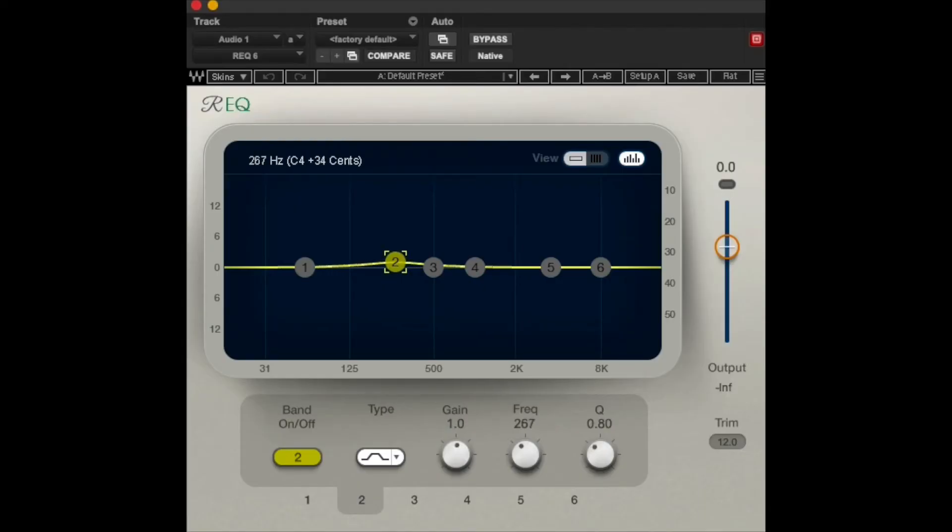Adding low mids — anywhere between 200 to 400Hz — if you boost that a little bit with an EQ, that can darken it. You only want to do this if the vocal isn't already dull — if it's kind of bright on its own. This is something you do to an already bright vocal.